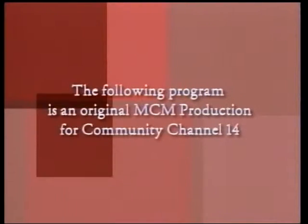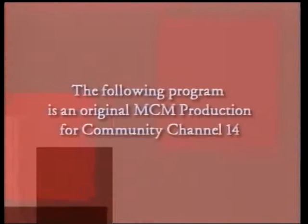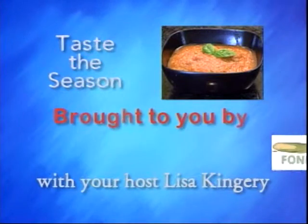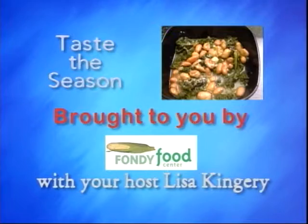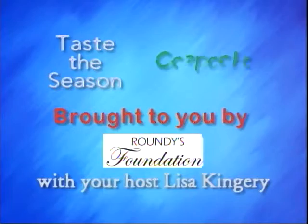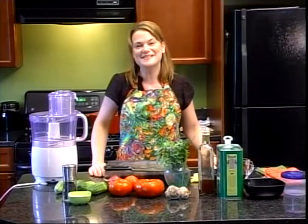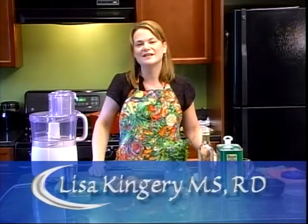The following program is an original MCM production for Community Channel 14. Hello and welcome to Taste the Season. I'm Lisa Kingery, registered dietitian and culinary educator for the Fondy Farmers Market.